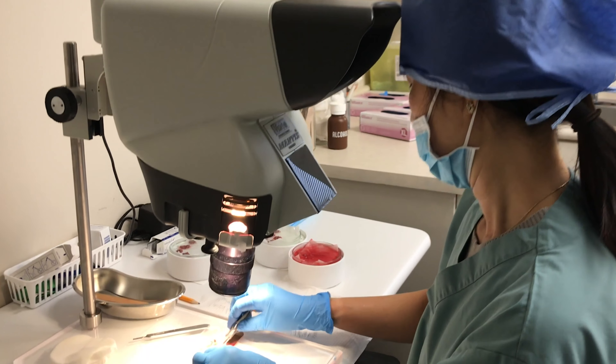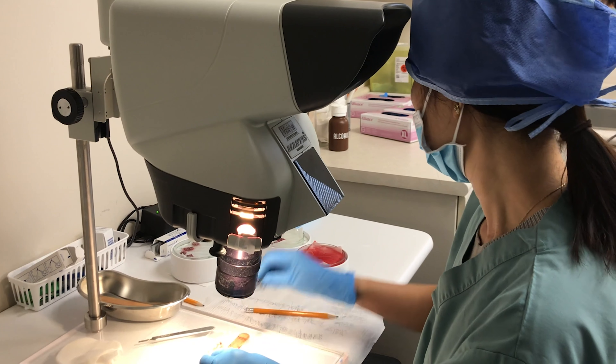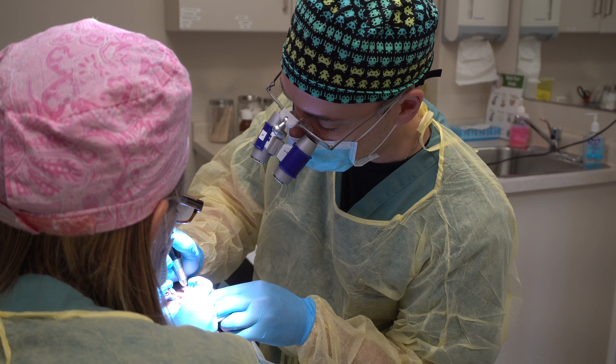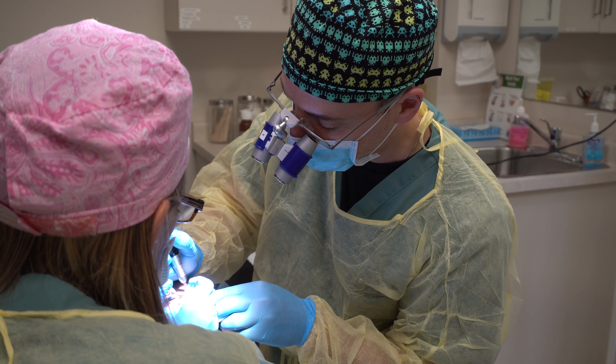We have a lot of options for hair restoration — some of them are medical and some of them are surgical. There's no such thing as the best option for anybody; it's really about the goals that the person has coming to us in consultation. Some people's goals can be met without a hair transplant, and that's fine — we can help facilitate that decision as well.